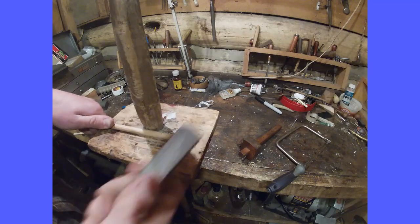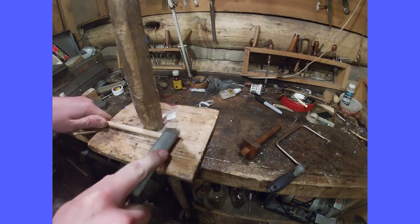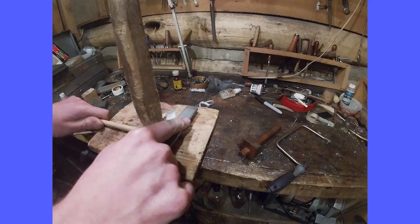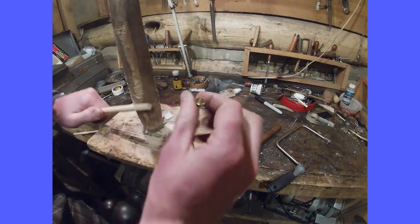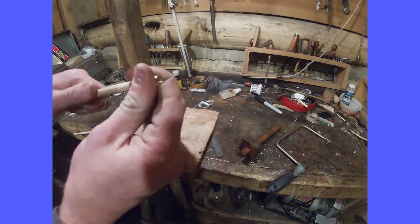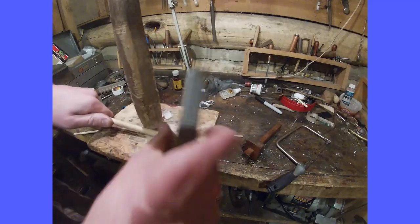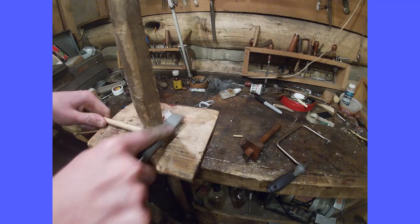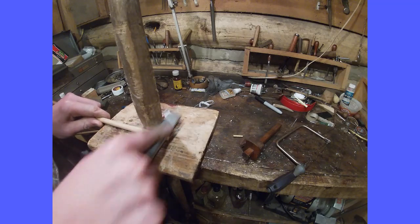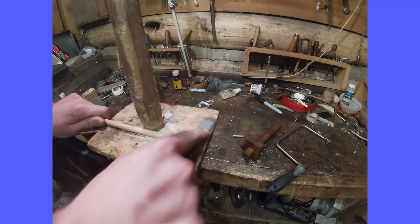Then I'm going to take a rasp — this little four-in-one — and start rasping material. I'm going to have to work it down until the tip starts to go over, which it's already starting on the tip. You've got to work this down nice and evenly, keep rotating to keep it centered. You can also do this on the lathe, which I'll demonstrate later in the video.